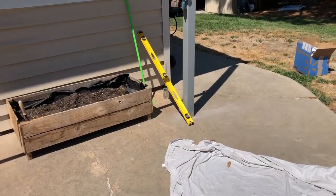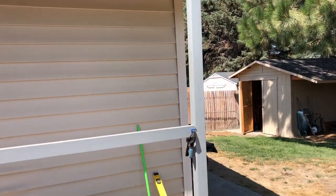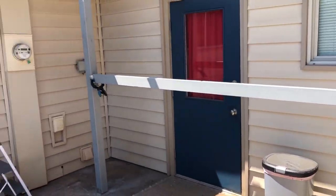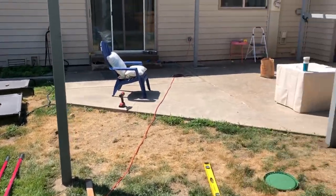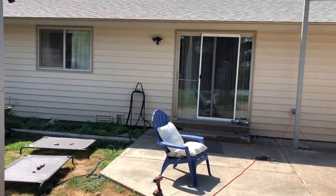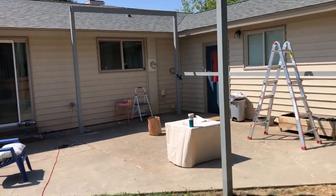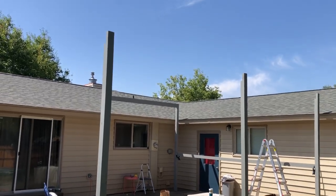Here's our first support on the far side - that one is installed and ready to go. I have a temporary board in between right now just to help stabilize everything while we continue assembling. We got our two posts set in the ground now, so five out of the six posts are in. That back one I'm going to leave out for now. You can start to see it taking shape - what we're going to have covered and what we're not. Time to get some more boards up.